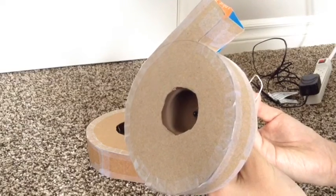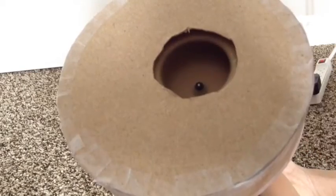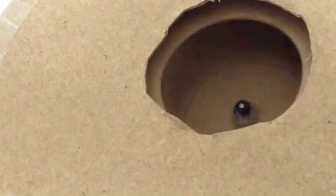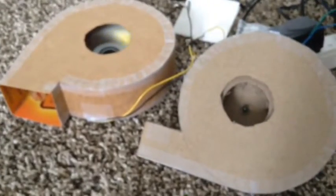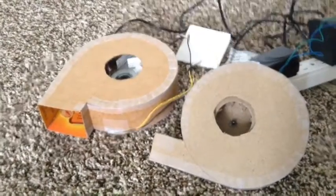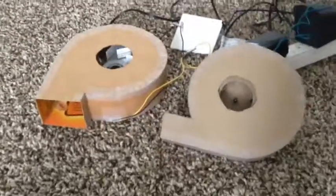Yeah, it's a bit louder but moves a lot more air. So here they are both running. And now turning them off. These are my two homemade centrifugal fans — I hope you enjoyed the video, thanks for watching.